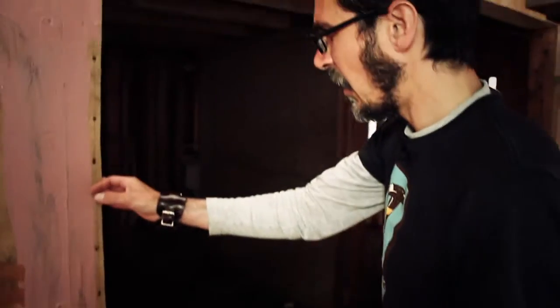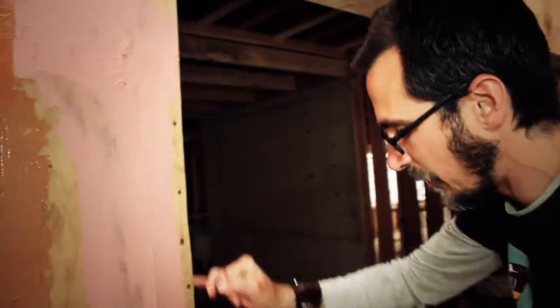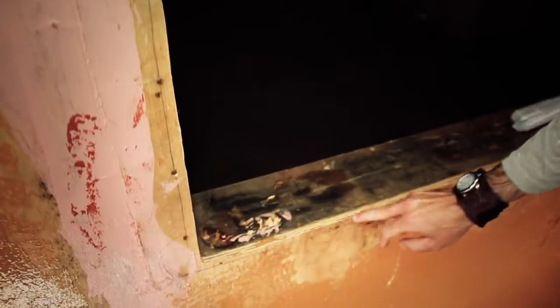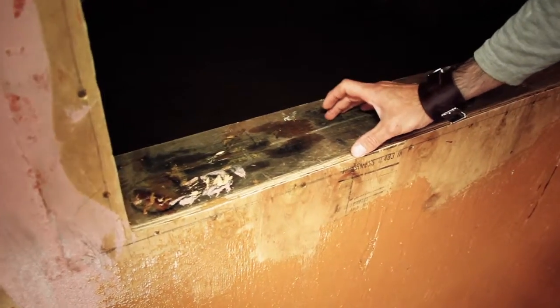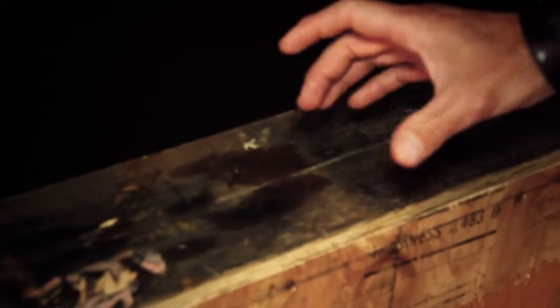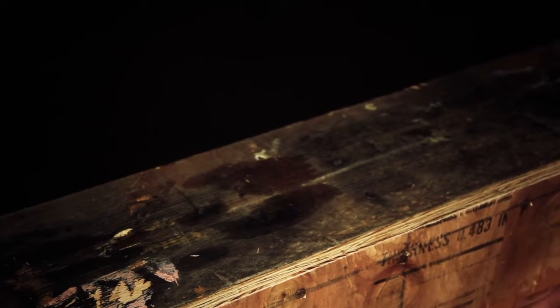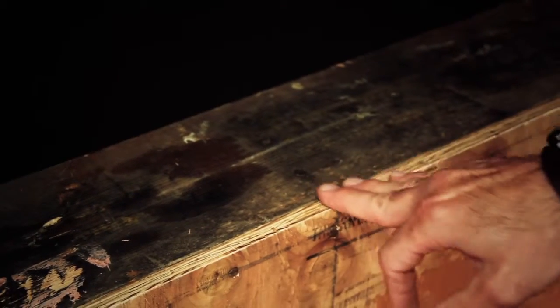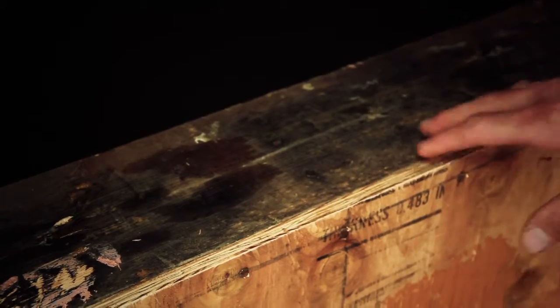We run the plywood long out to about here and then take a router and trim it back. As you can see, it gives perfectly nice square corners, and when we go to set the window this makes it much easier to air seal. Not only is this a flashing system, it's also for air sealing. That junction right there is super critical. If you cut this with a sawzall, the plywood gets all tattered and torn. Cutting it with a router is critical.